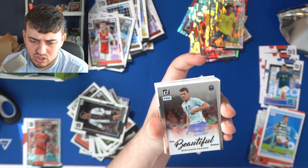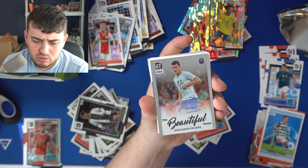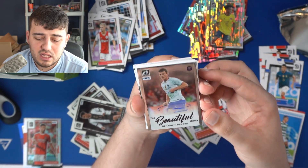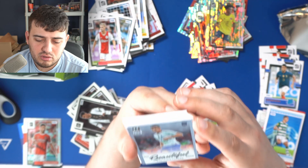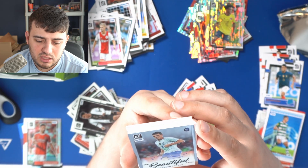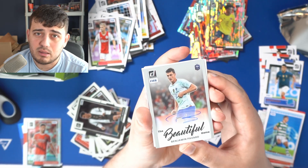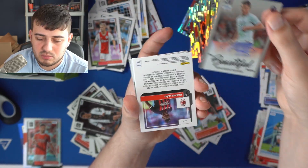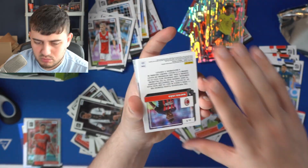Benjamin Pavard in a French kit — he scored that incredible goal in the World Cup win in 2018 against Argentina. Beautiful Game autograph — that's a fun autograph subset that Panini puts out. There are definitely bigger cards to be hit, but French collectors are going to love this card. Putting that over here — Benjamin Pavard.